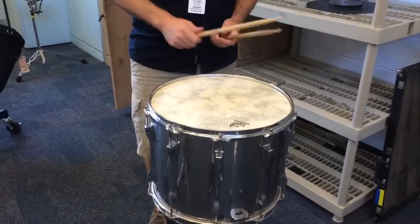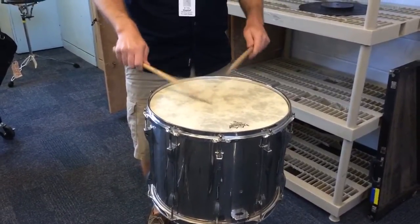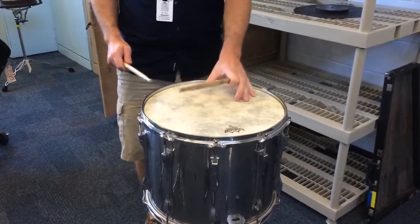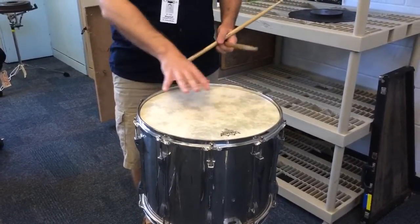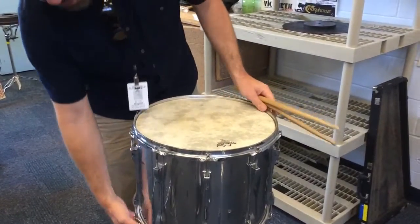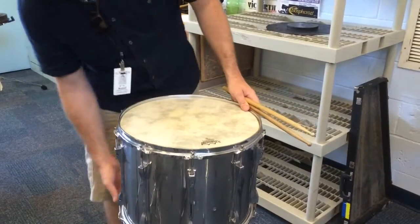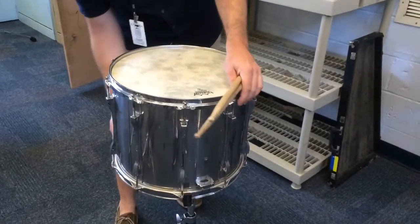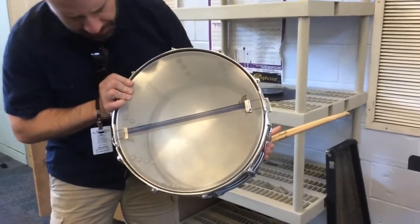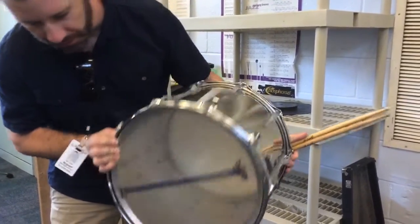This is a field drum — basically just a marching snare drum, but an older style. They're very deep. The snares on them are a gut material, like catgut, as you can see right there. The snare wires you see on more modern drums are more of a nylon material.